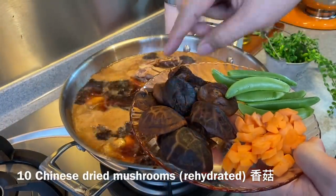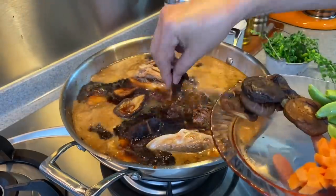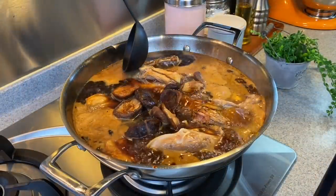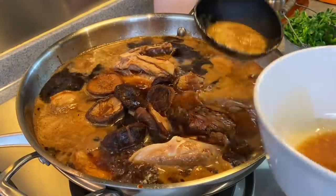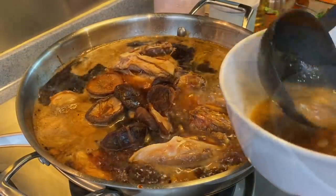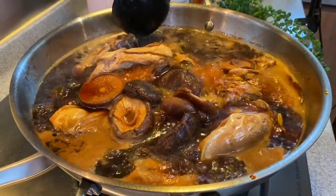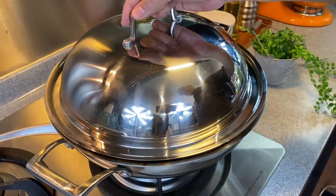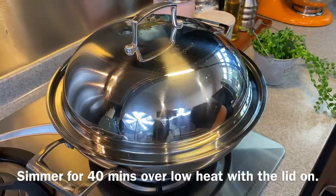Add 10 pieces of rehydrated Chinese mushrooms — just put them in. At this time, remove all the foam on top of the braising stock so that the dish will look cleaner when you serve it. I did not blanch the duck first because I want to make this as simple as possible, and the galangal and ginger can actually help to take away any gamey taste from the duck. Once you're done, just cover it back again, turn the heat down to low, and we'll let this simmer for 40 minutes before we add in our sea cucumber.